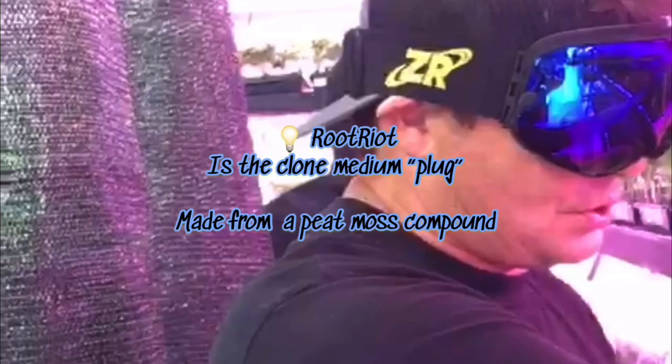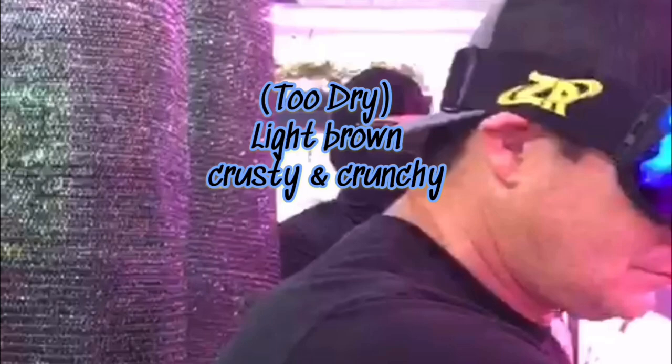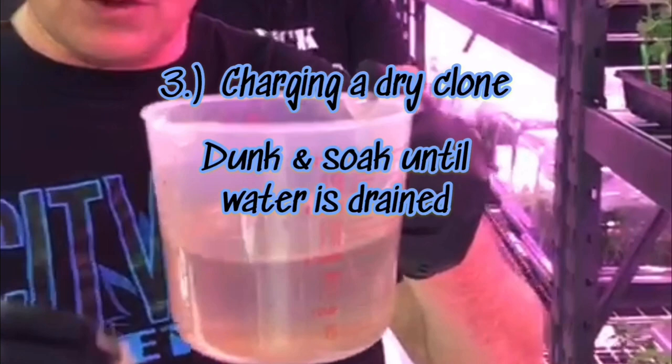In the event that you find one of these clones that is too dry — it'll be a really light brown — what you'll want to do is take that clone, grab a little container of water like this, and submerge it. Give it a couple little squeezes so it sucks up the water, and then just gently drain it out.